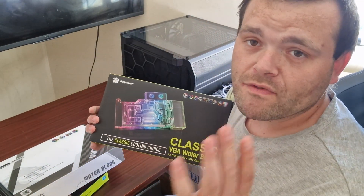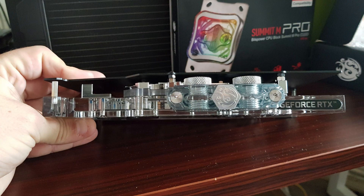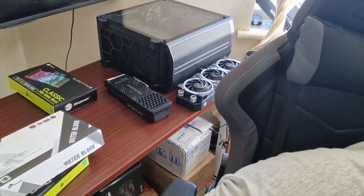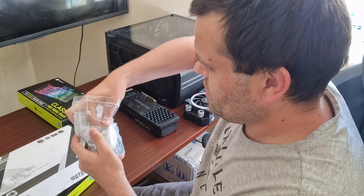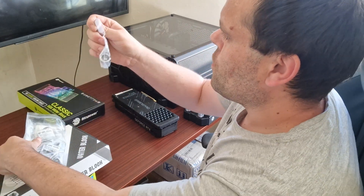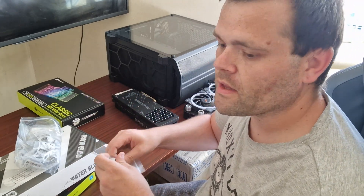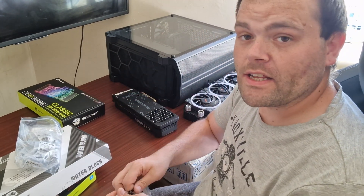I'd like to say thank you to them for sending their products out — it is a beautiful cooler. I've already done pictures on TikTok as well as Instagram. It's gorgeous; that box picture does not do it justice. They've also sent me 12 of their new — well, new to me — fittings. These are the Bits Power G1/4 silver shining compression fittings. I asked for 12 because I updated my CPU block.